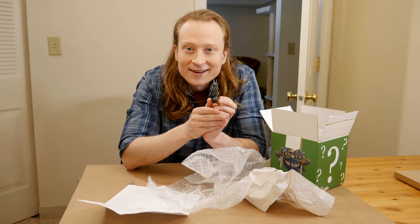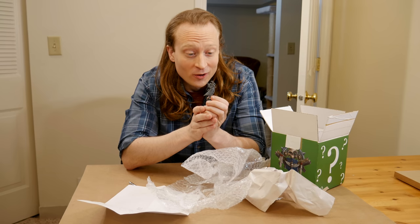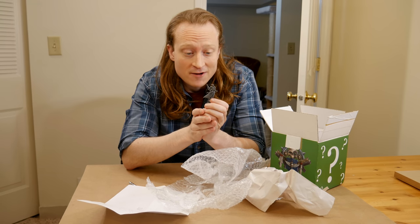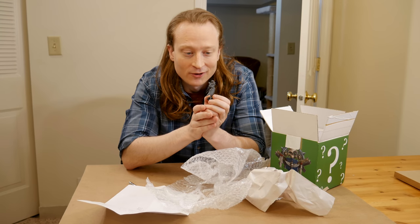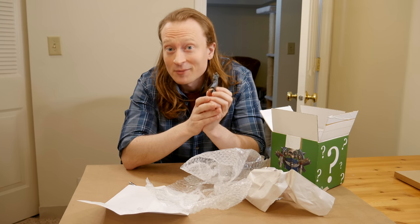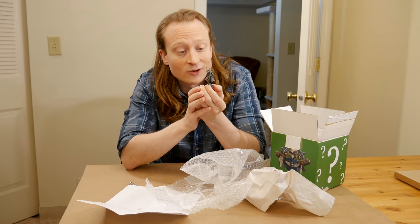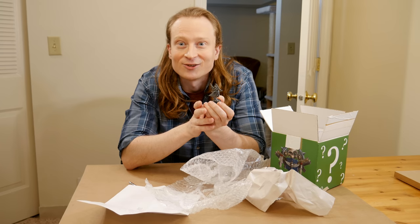Homunculus. Wonderful. I don't know how well Casey knows this, but my first army was Dark Eldar. I have many, many Dark Eldar models, and many of them still need to be painted, and somehow Homunculus is one of the few models I do not have. So this is awesome. We're going Homunculus, box art, dead flesh. Let's get to it.